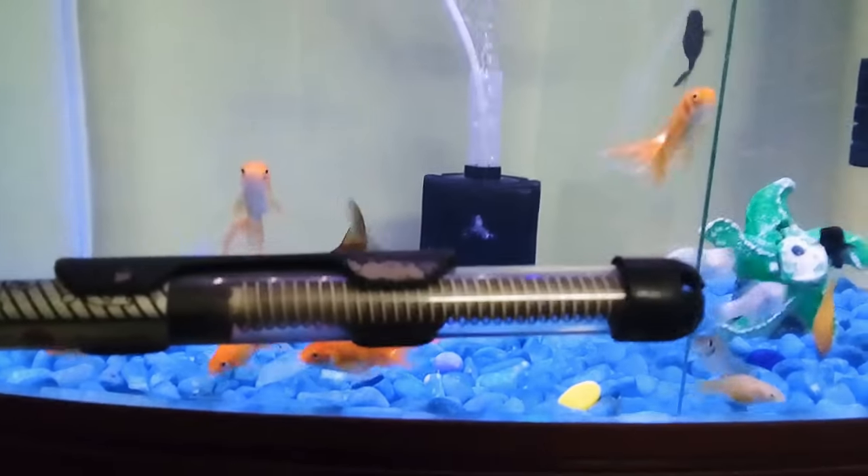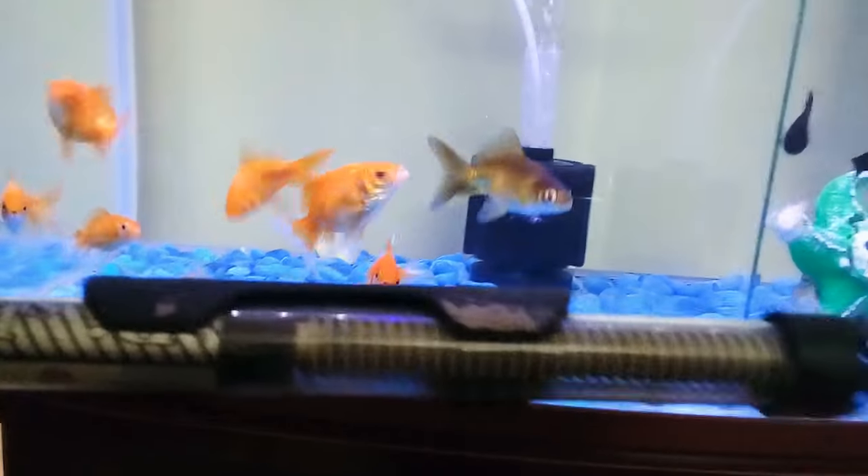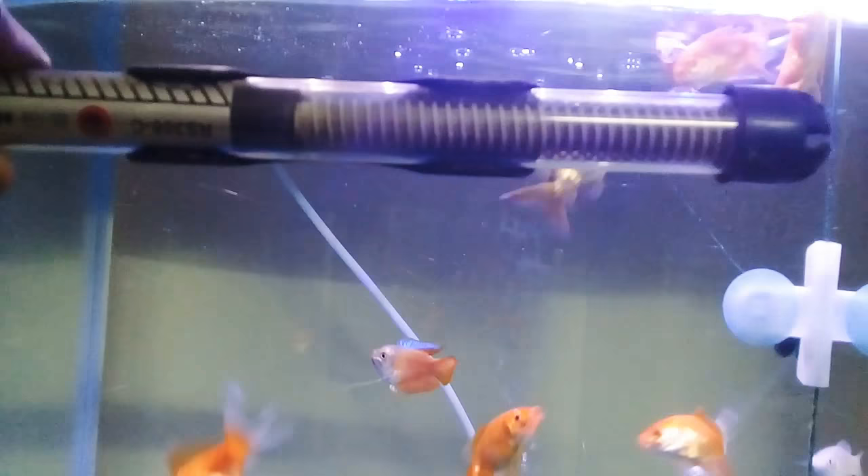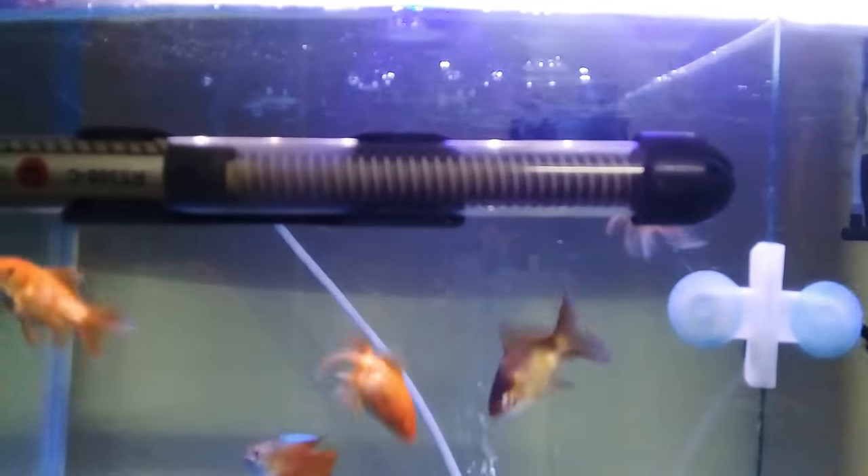If you want to fix the heater on top, you can fix the heater on top of the heater. If you change the heat, you can change the temperature and the temperature will go down.